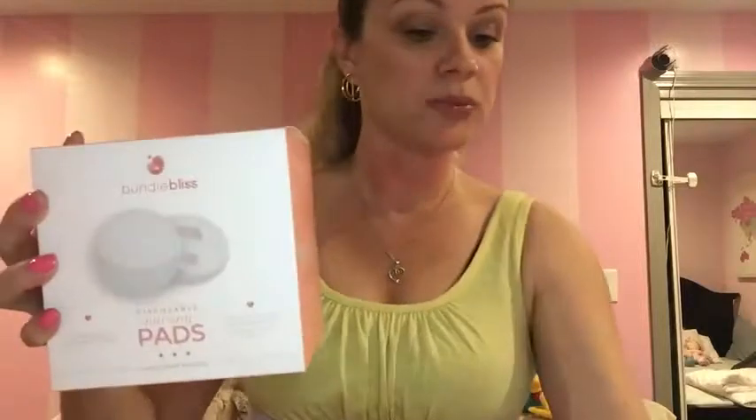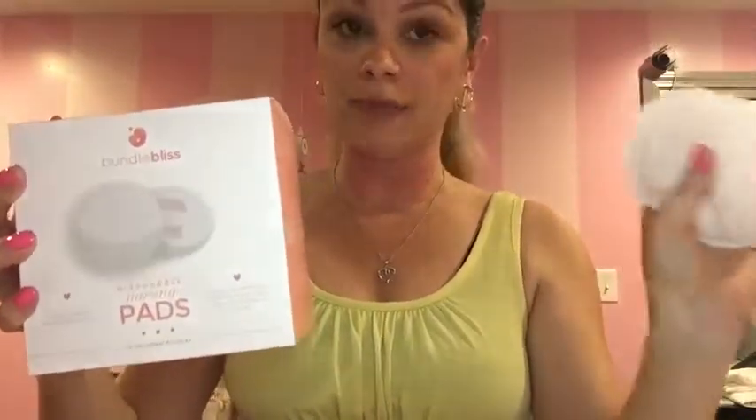Bundle Bliss breast pads — nursing pads — great product. My opinion? Yes, get it. I do recommend: go on Amazon and order this because they will protect you from leakage. They will stay in place. They'll keep you dry up to four ounces. This is awesome. I really recommend this product. I'm amazed with the results because with breast pads, you don't want to be embarrassed if you get your shirt wet from breast milk.